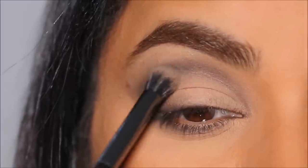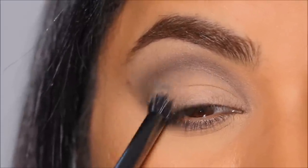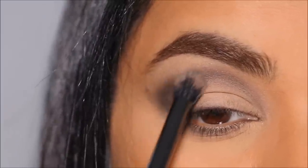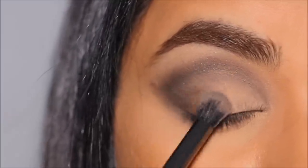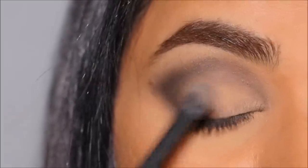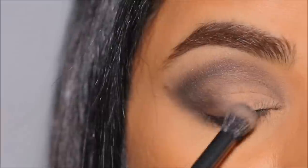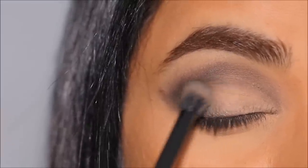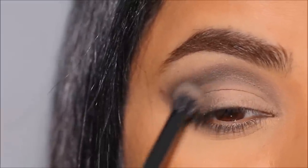I'm going for a cat eye look, so I'm deepening the outer corner with a larger blending brush — taking more black eyeshadow and smoking it out just in the outer corner. I'm pushing some of that black eyeshadow toward the center of the lid for an ombre effect: deepest in the outer corner, getting lighter and lighter as it moves toward the center.